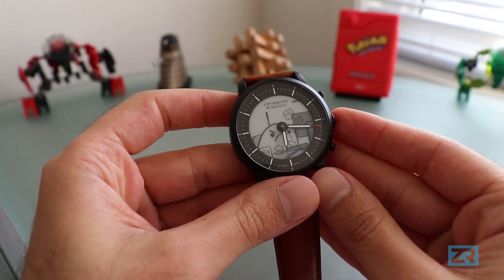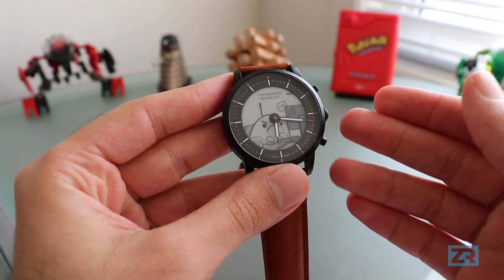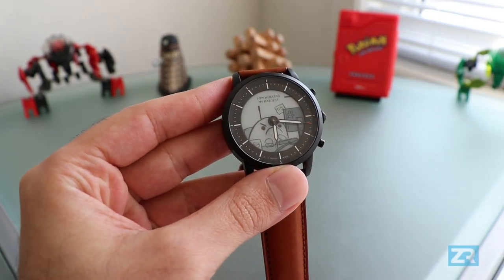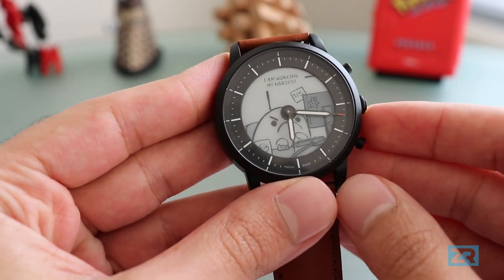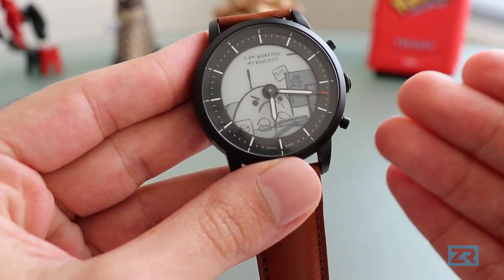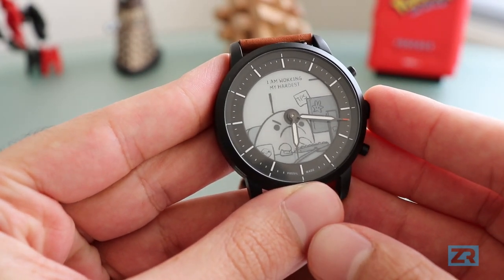In this video we'll be looking at all the ways you can customise the Fossil Hybrid HR, from changing the background image to customising the three side buttons. As you can see, I've currently got no dials showing up on my watch, and that makes it really easy for me to view my background picture, which shows that I'm working my hardest.